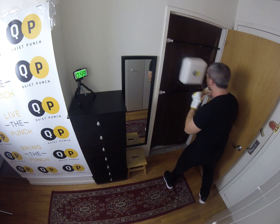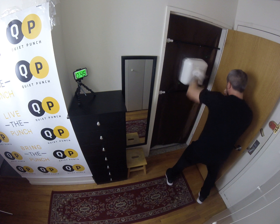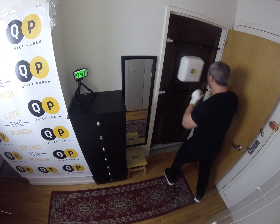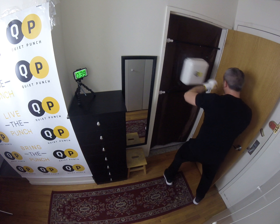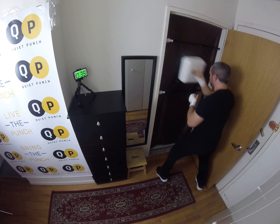One, one, two. Two. One, one, two. Good. Again. Back to uppercuts. Good. Let's finish off this round.